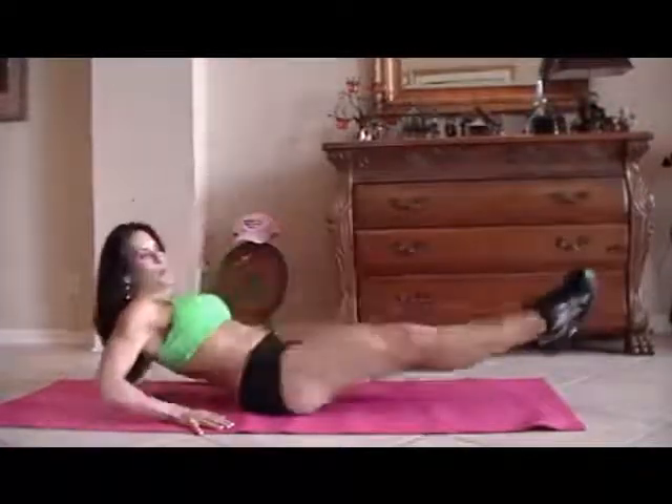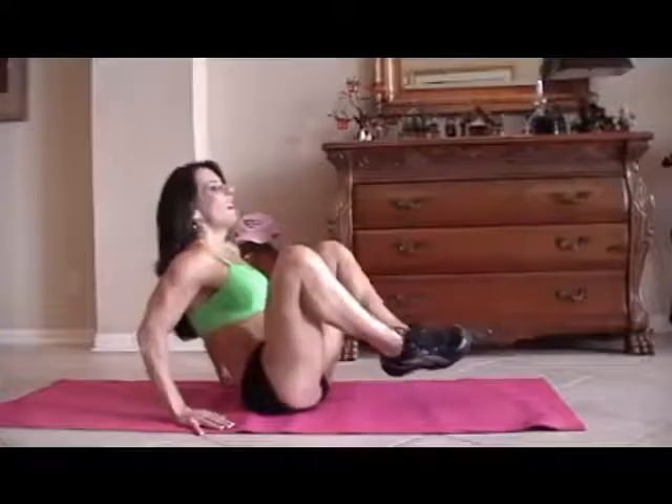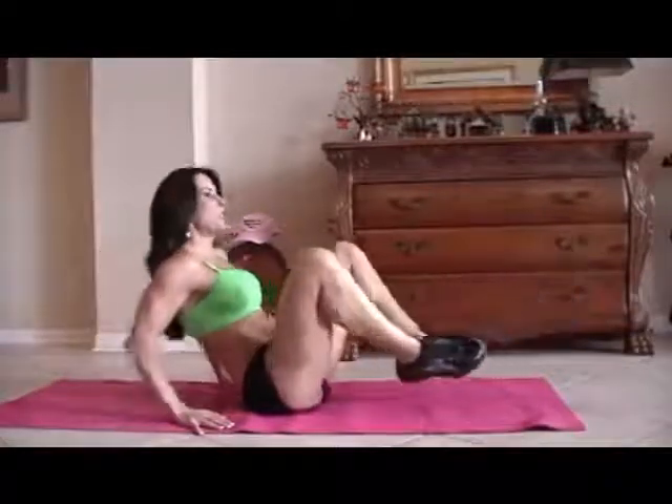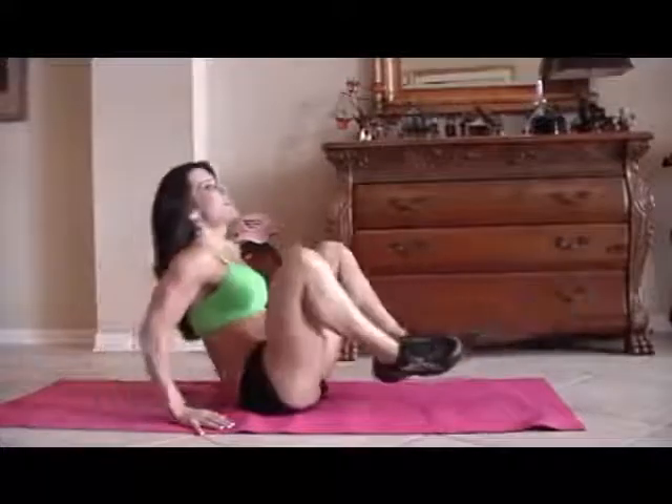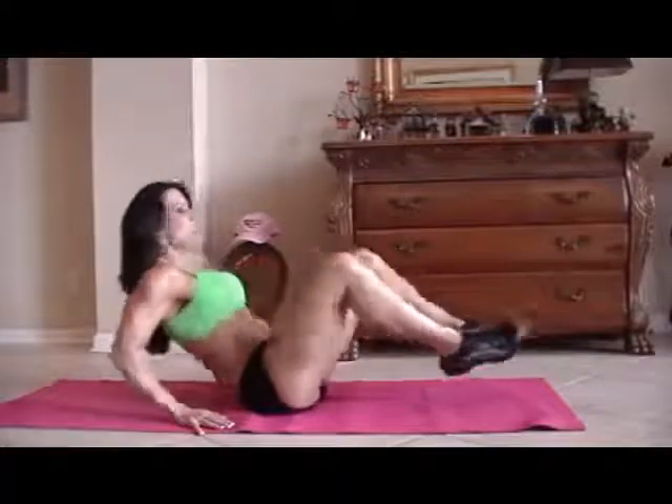One, two, three, crunch it, four, good, five, six, seven, you can do it, eight, nine, ten, five more — one, two, three, working those legs, four, and five.